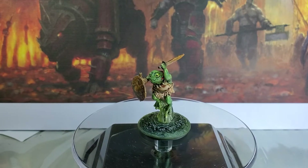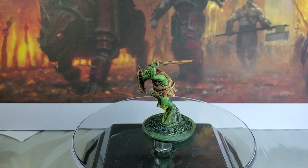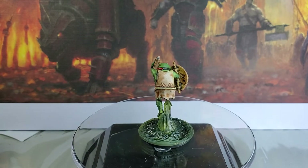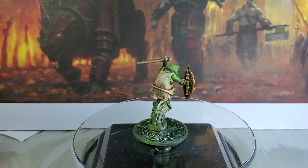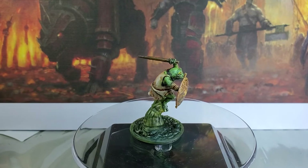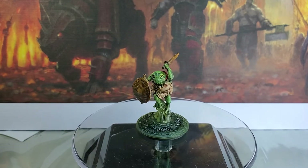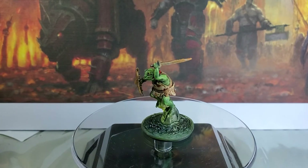So there are our two Bullywugs for today. A lot of fun to paint up — only had to remove a little bit of mold lines from these guys, so not too bad. Hopefully this gave you some inspiration. Until next time, happy painting!